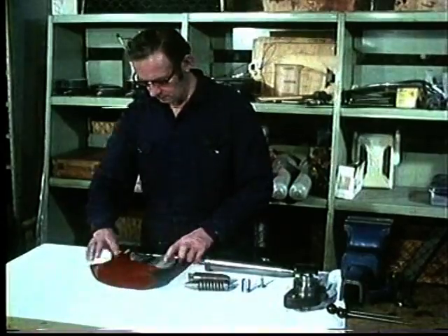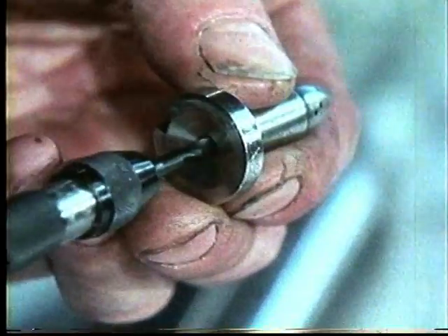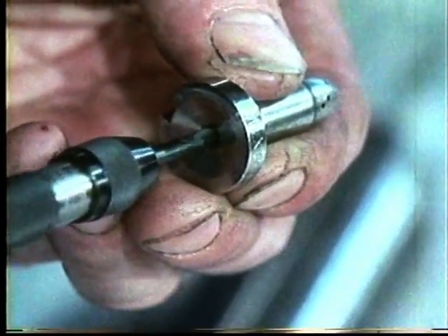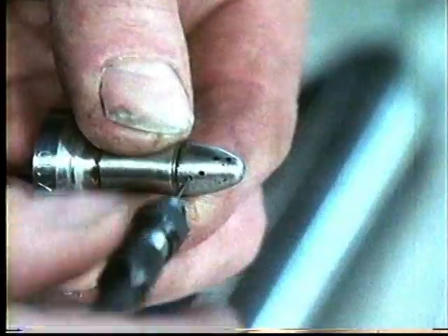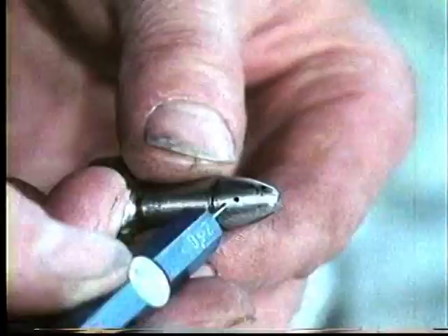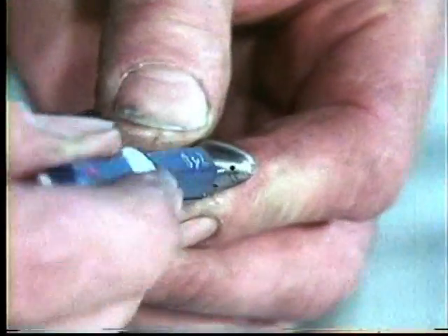The nozzle hole is cleaned with the help of special drills. This applies to both the center hole and the nozzle hole. The nozzle hole's dimension must be checked. The case for the nozzle tool also contains a so-called test gauge. If the test gauge can slide into any of the four nozzle holes, the nozzle must be exchanged for a new one.